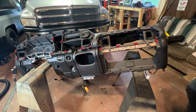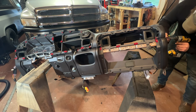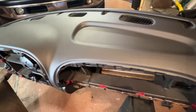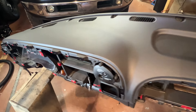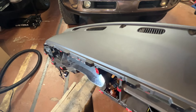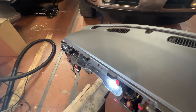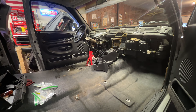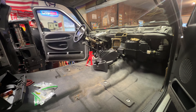The new dash pad looks great — fitment is perfect. This dash came from LMC Truck, the fitment is perfect and the color is right on, so I'm really happy with it. Let's get this thing back in the truck.